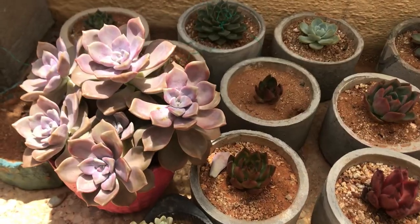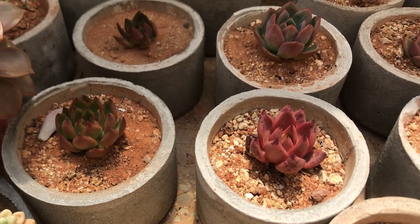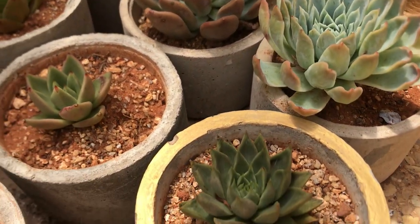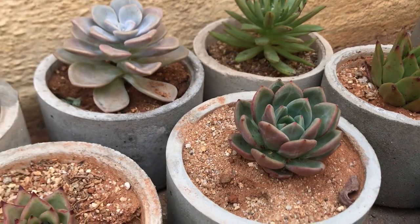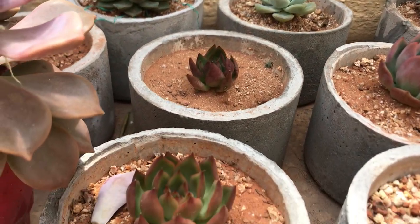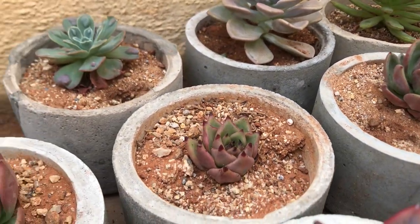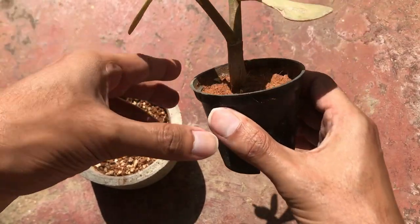Usually we tend to repot our plants only when they outgrow their pots or when they get root bound. With succulents this is rarely a problem — if you have a good pot size of five to six inches depth, repotting will be very rare because succulent roots do not run too deep and rarely get root bound. Since succulents grow really slow, outgrowing the pot is also very rare. Ideally, with a five to six inch pot I don't repot them for years. Remember, the less you touch and move them the better it is for them.